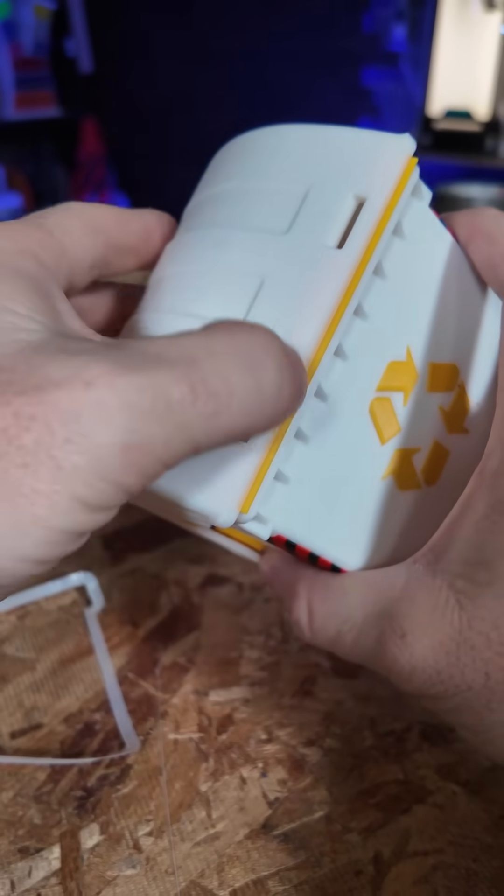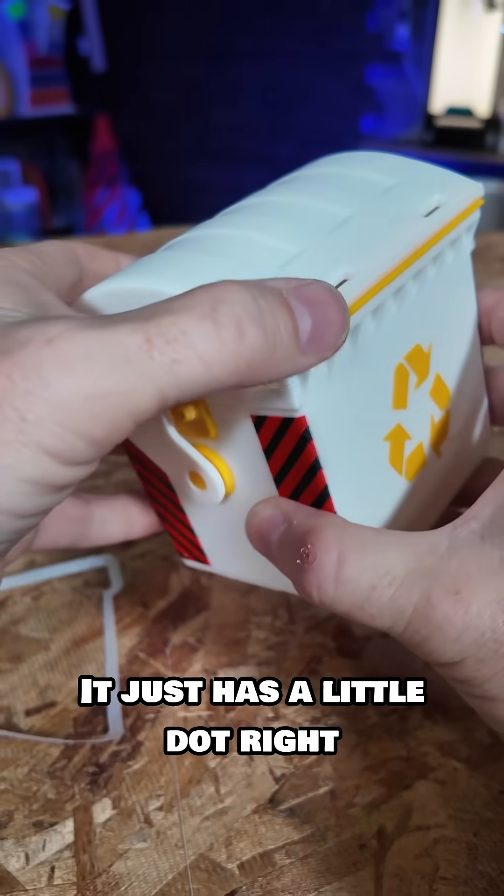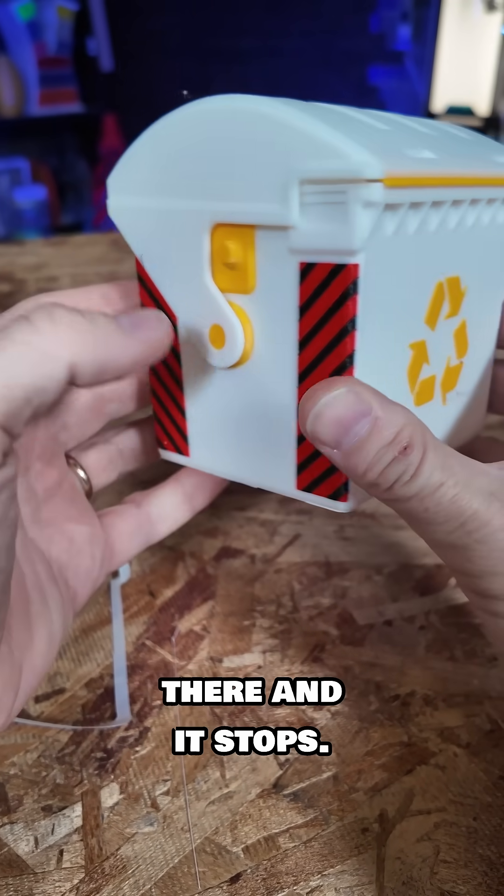But it does close. Are you kidding? These are little stoppers — this is fantastic. Look at that, it just has a little dot right there and it stops.